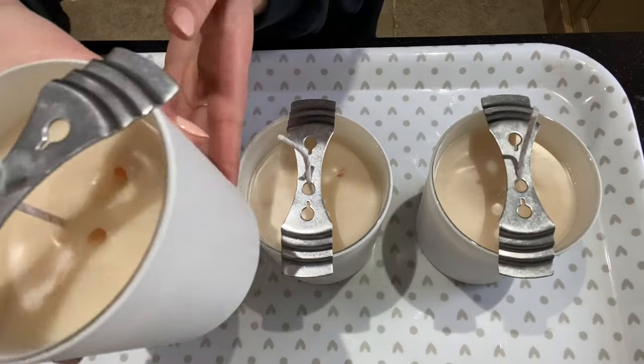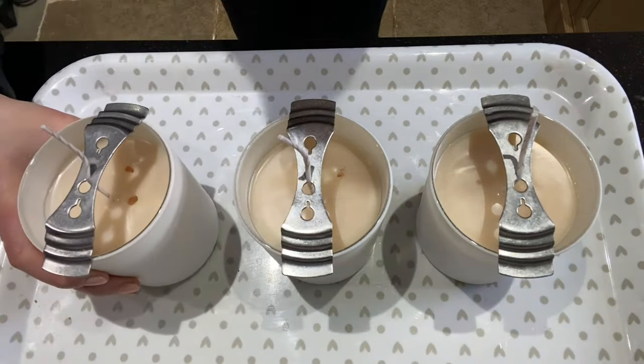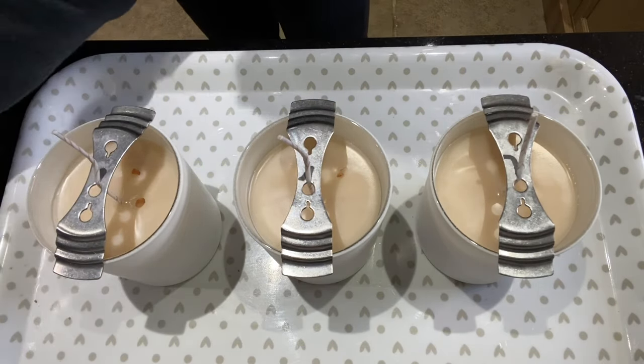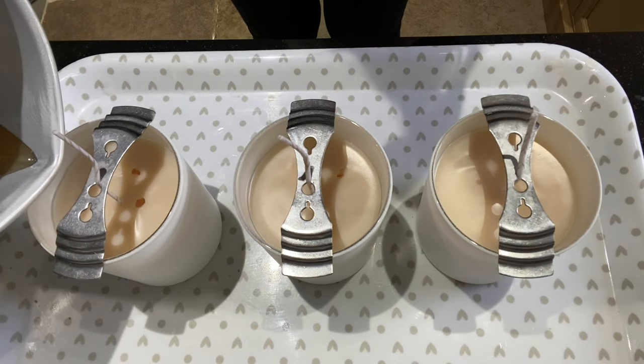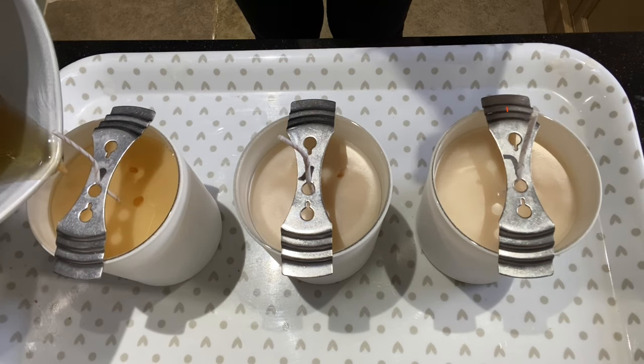My candles have had just over half an hour to set, and as you can see I have got a few little sinkholes here. So these candles do need to cool quite slowly — don't run the risk of trying to cool them too quickly, because you could cause frosting and adhesion problems.